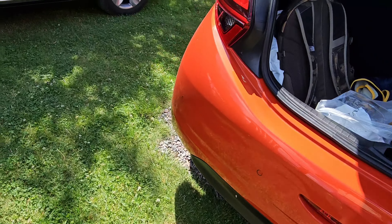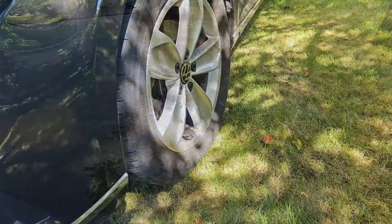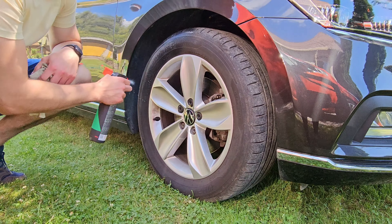Hello there everyone and welcome back. Today we're gonna do an unprofessional car detail on this brand new Volkswagen Passat, and I'm just gonna show you what tools I'm using.